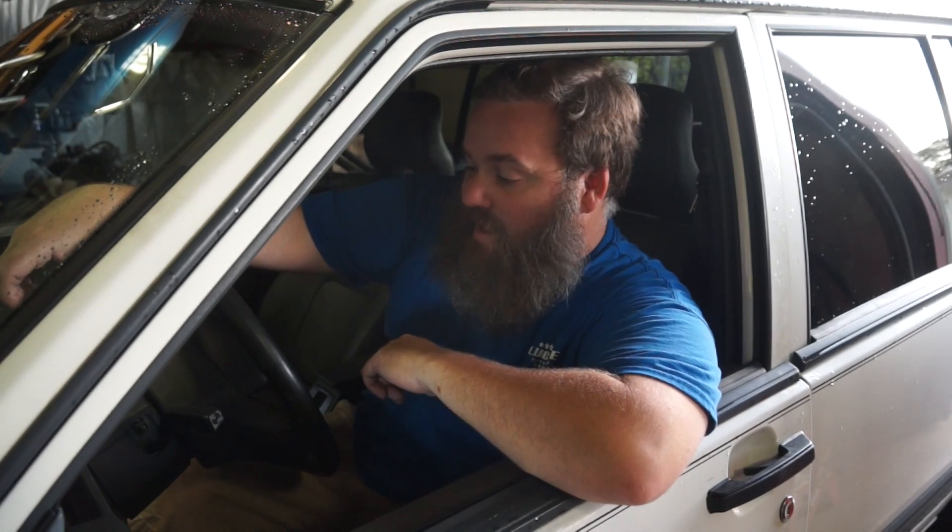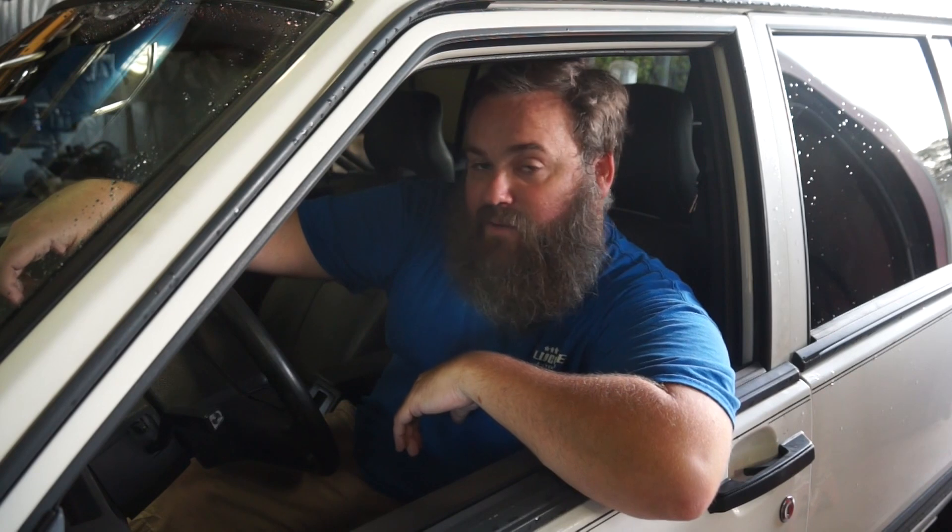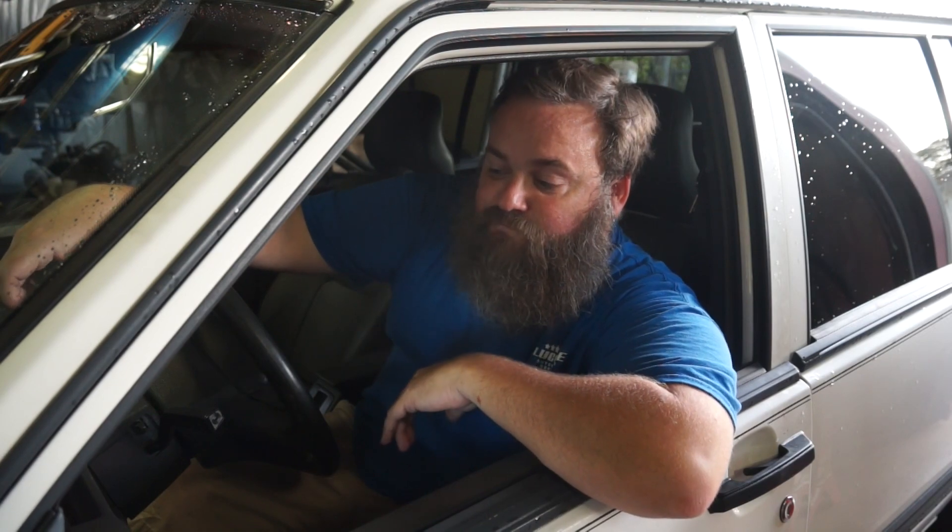Welcome back to Lucore Automotive. This is going to be an edition of How to Fix a Volvo. If you have paid attention to any of the videos that we've done recently, this is my 1994 Volvo 940. Today we are tackling a pretty simple process, but something that you cannot find an instruction on anywhere online. We're going to show you how to do a blower motor resistor replacement.